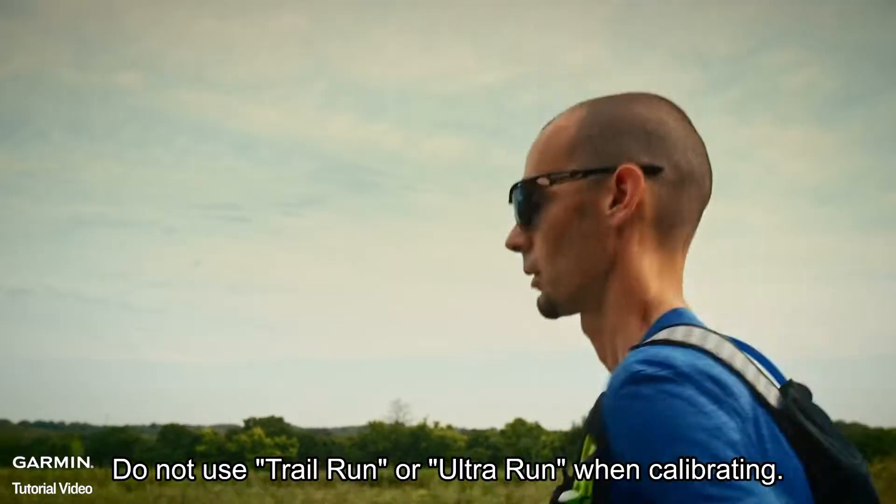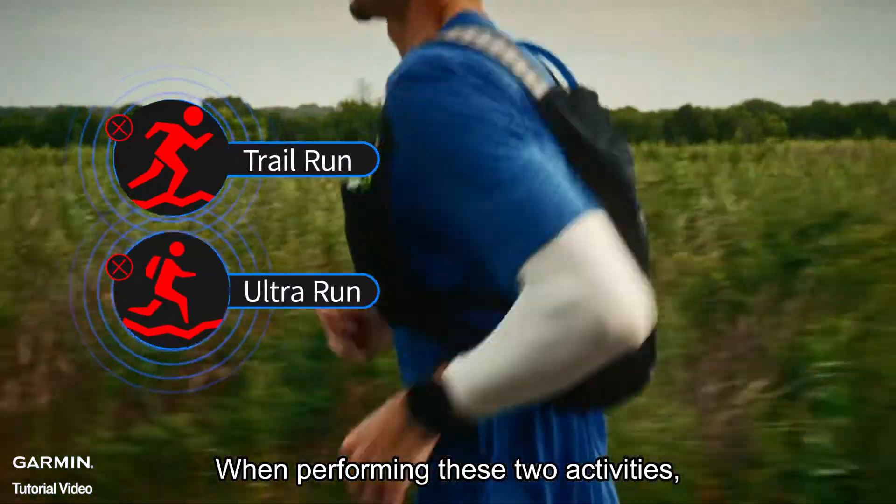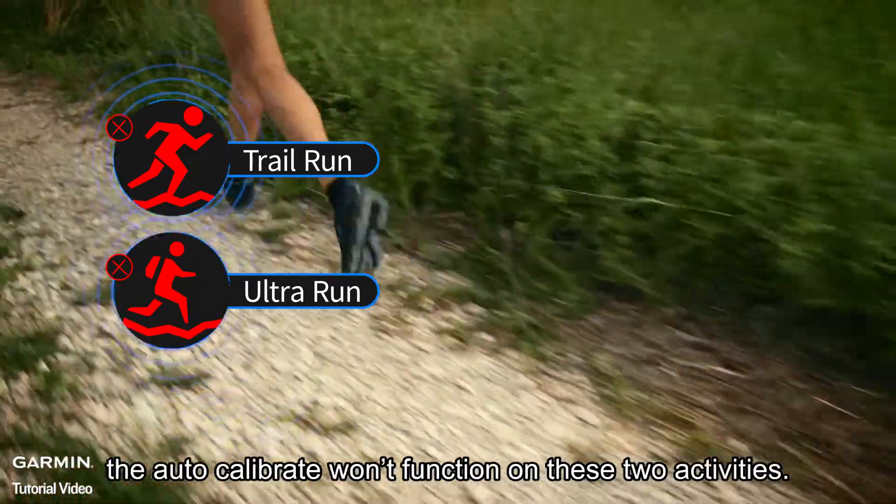Be aware: do not use trail run or ultra run mode when calibrating. When performing these two activities, the stride is relatively unstable, and the auto calibrate function won't work for these two activities.